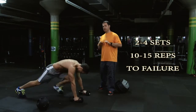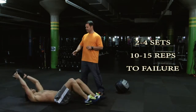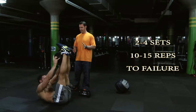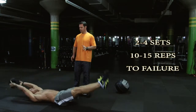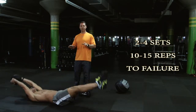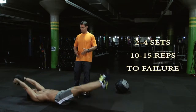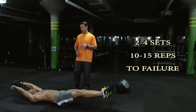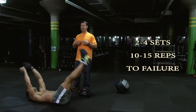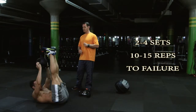What Joey's going into now is what we call a V-sit. So he's laying down, and what's happening is the arms and legs are coming up simultaneously — he meets up in the middle, the ball lifting up toward the feet, and then he goes back down again without touching the ground. Fantastic exercise for the rectus abdominis and transverse abdominis. His obliques are also coming into play, and there's a little bit of lower back work as well. Very challenging exercise. Let's do two more.